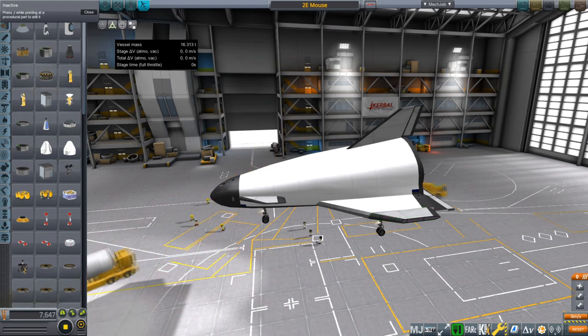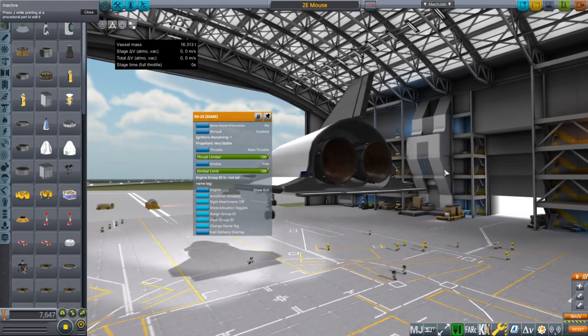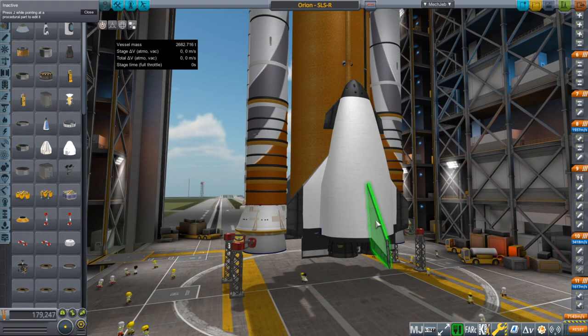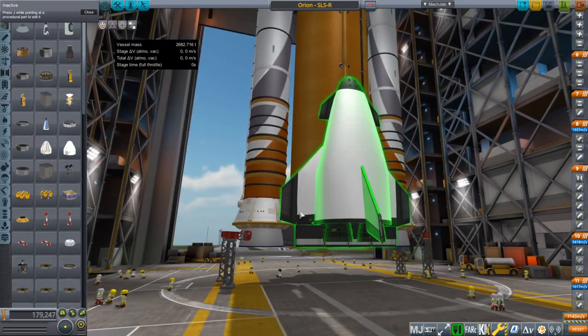Here is the next development: the infamous shuttle mice. This was in order to bring back the core engines of SLS — the space shuttle main engines or RS-25s that power the core. They are very expensive engines, so we would want to bring them back. I developed these cute little things to attach to the side of SLS, two of them, each carrying two engines.